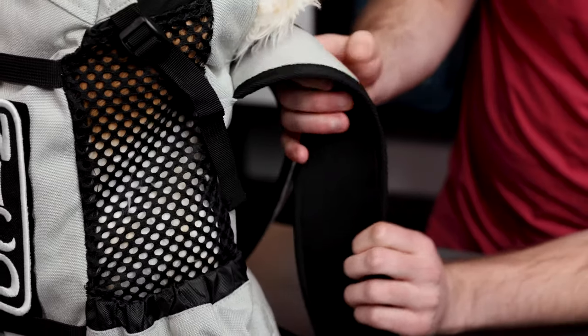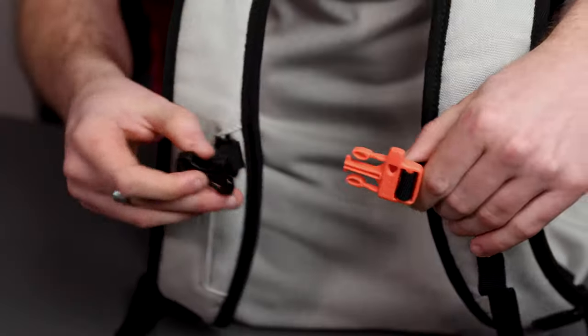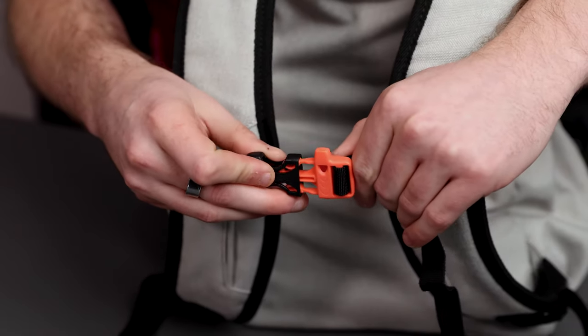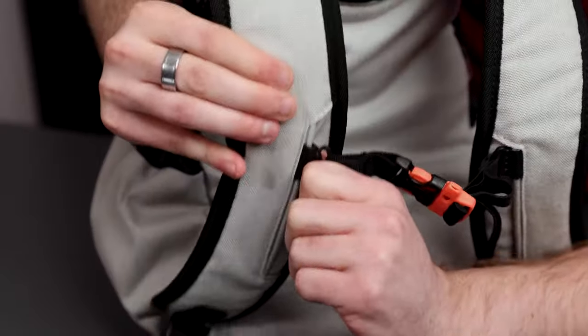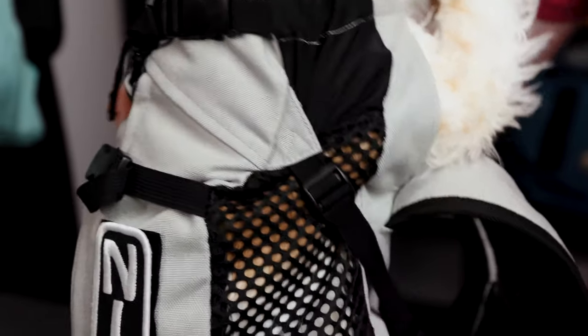The shoulder straps on the Air 2 are an upgrade from the ones found on the trainer. They are designed to be more comfortable and made for longer adventures with your dog. The Air 2 also has a sternum strap with a whistle clip, as seen here, for added safety and comfort while carrying your dog, as well as dual side cinch straps to help prevent your dog from leaning backwards and stay in a forward and upright position.